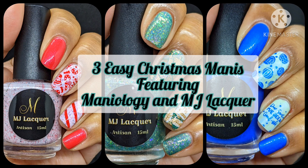Hi friends, welcome back to my channel. Welcome if you're new. Today we are doing three easy, last-minute Christmas manis featuring Maniology plates and MJ Lacquer polishes.